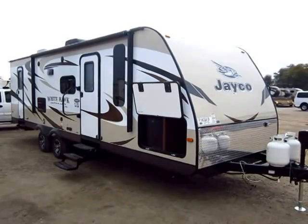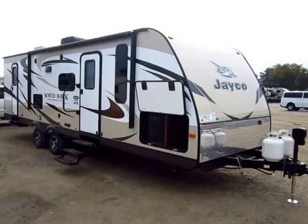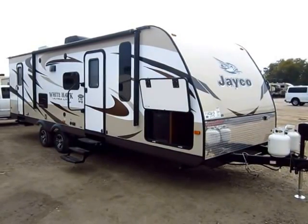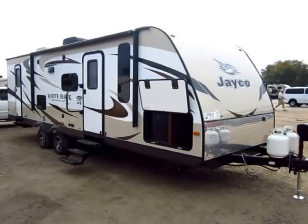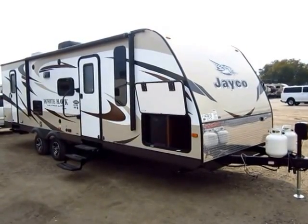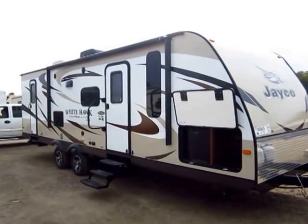An amazing 28 DSBH Whitehawk by Jayco here at Halid RV of Coldwater, Michigan — a bunkhouse travel trailer. This is a member of Jayco's lightweight line, and there are more lightweights out there now than ever before. So why look at Jayco? Why the Whitehawk? Why not another brand? That's what I want to show you in this video.